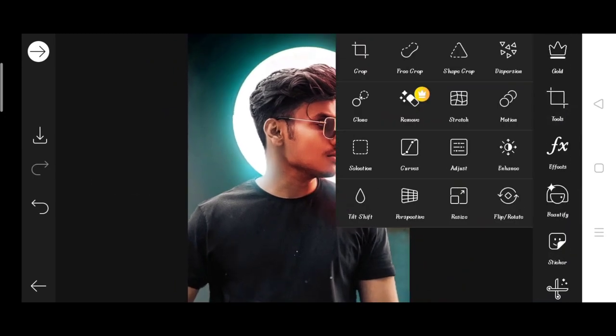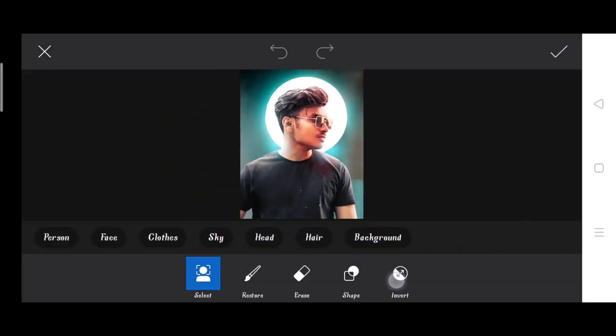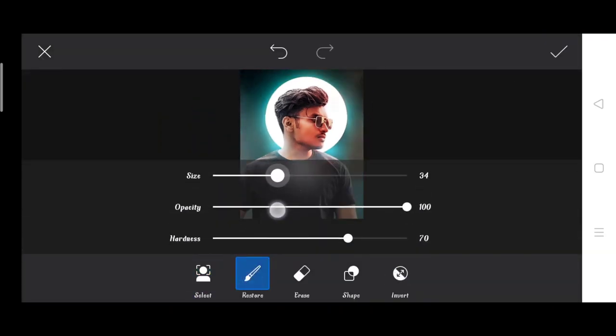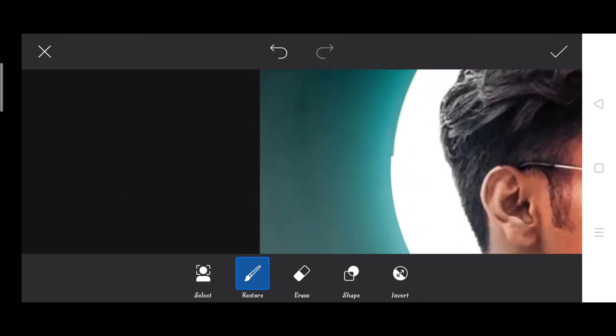We have tools — we have to adjust the tools and increase the brightness, then select the tool and select the brush. Then we have to zoom in a little bit and paint the side.